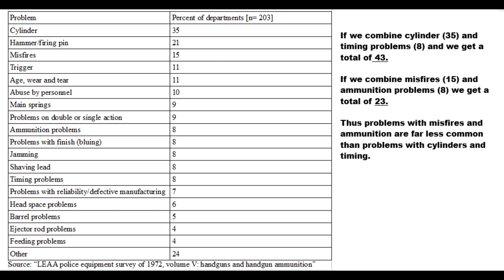Solving misfire problems is a relatively easy thing. Most of the time, it's either the ammunition itself that's the problem or a weak hammer spring. If it is in fact the ammunition, that's an easy fix. As always, the most important aspect of good self-defense ammunition is reliability.